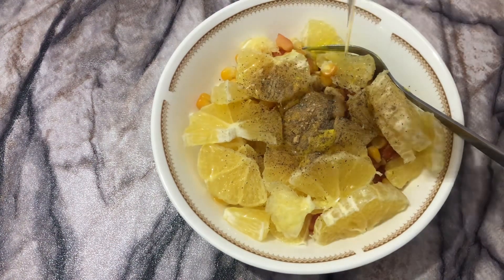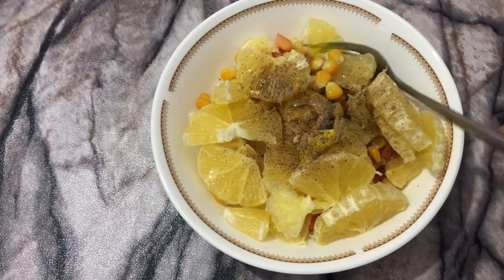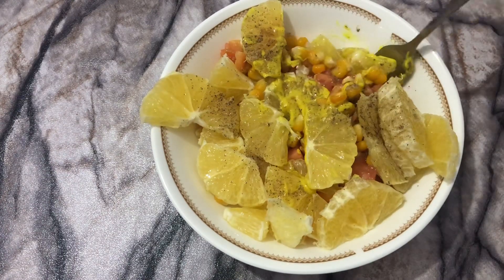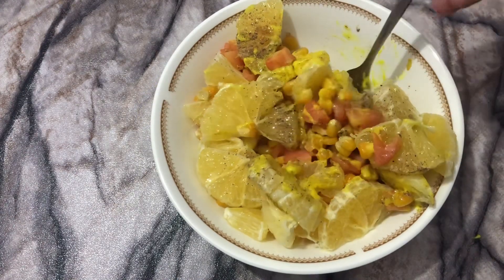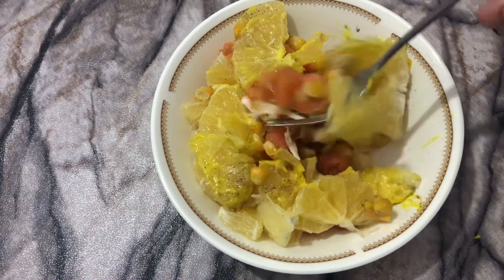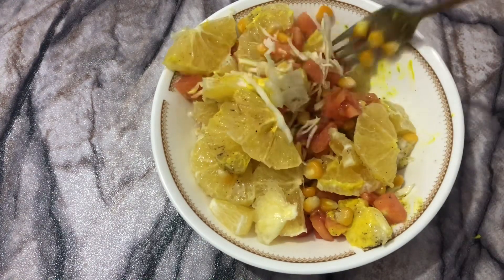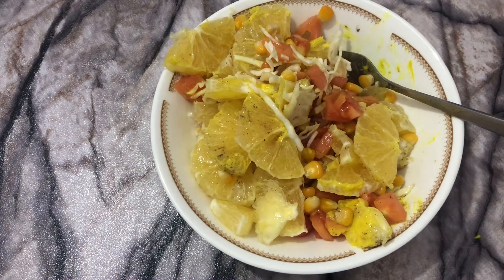It just comes out so tasty. Now we just have to mix it — that's it. I bet you haven't ever tasted this kind of salad in your life. It's so appetizing and so good. You will definitely be watching this again.